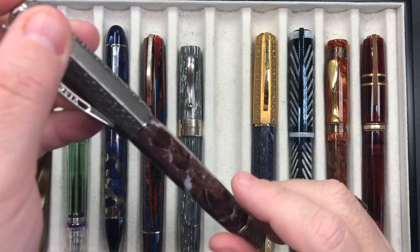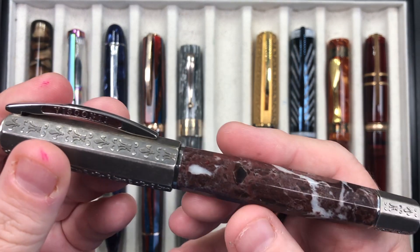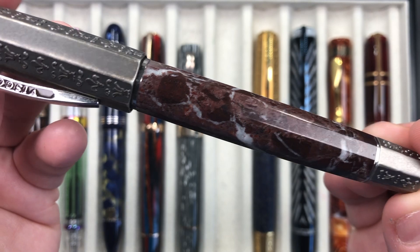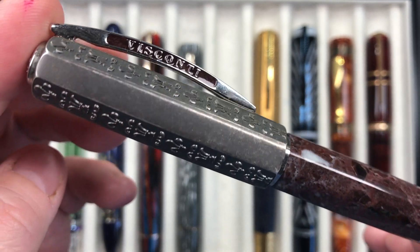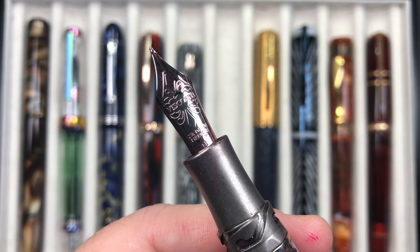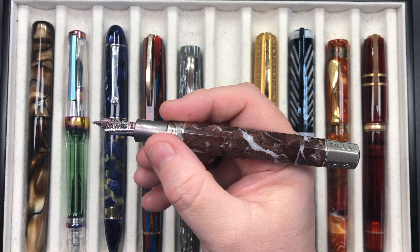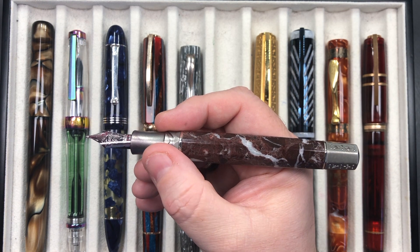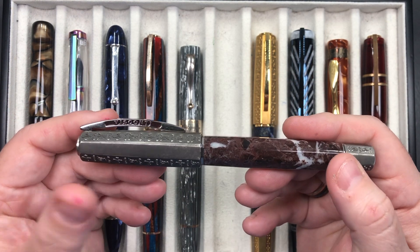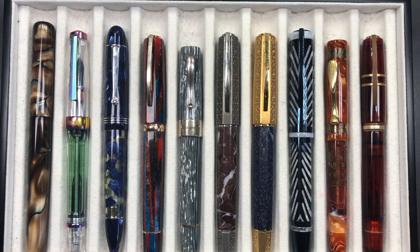The next pen is the Visconti Medici Il Magnifico and I love this pen a lot. It's the red marble with white veins and silver running through it. This is solid sterling silver and it is a weighty pen. It has a 23 karat palladium nib, it's a medium nib. It's a heavy pen but I love how it writes in my hand — it feels very comfortable. It has a hook safe lock and it's a power vac filler, single reservoir not double.